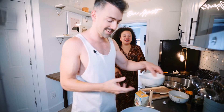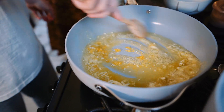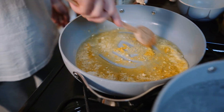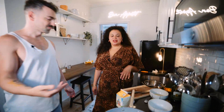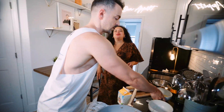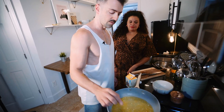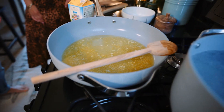All right, so now we're going to add in our lemon zest. This is so yummy. You know what? I've never put the lemon zest in with the butter and the garlic before. Oh, it smells so good — the butter, the garlic, the lemon juice. We're going to let this cook for a hot second, and then I'm going to add in our cream.